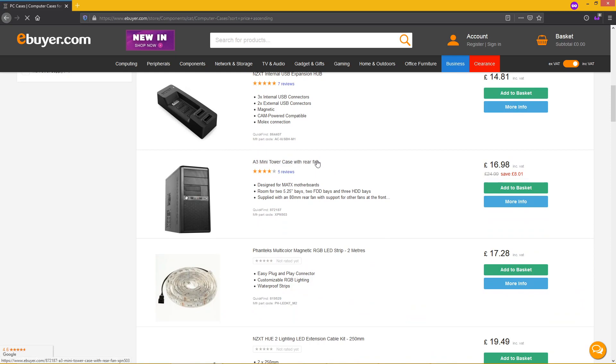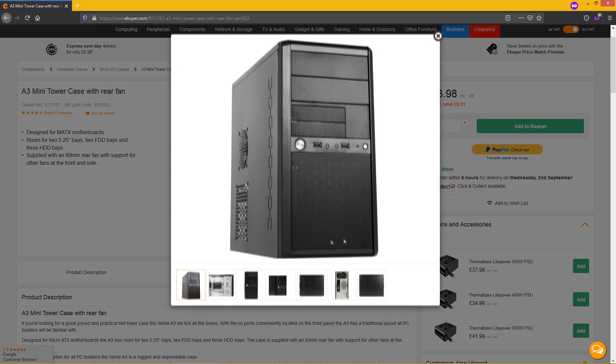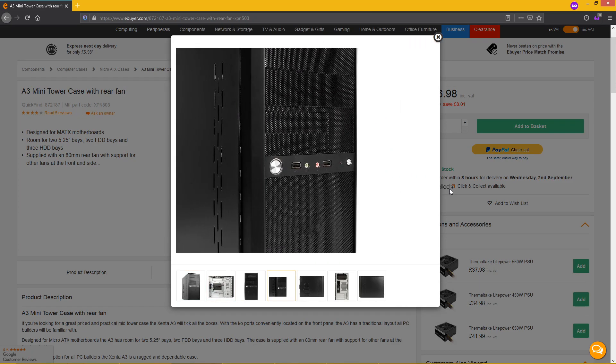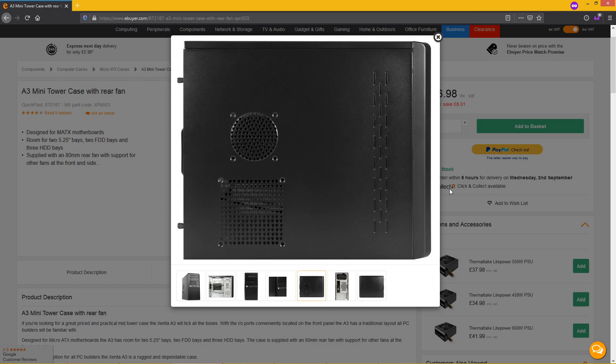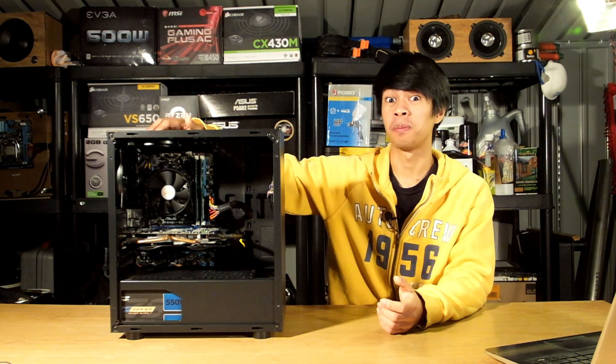If you want a case at this price point but don't care much about looks or features, I'd recommend the Zenta A3 — it looks to be a good micro ATX alternative that can breathe, and the power supply positioning can help with that. But if you're looks- and budget-conscious and don't have parts generating as much heat as our test system, then yes, I'd recommend the EG-MN25. Just remember to add a top fan at the very least to get that full negative pressure setup.